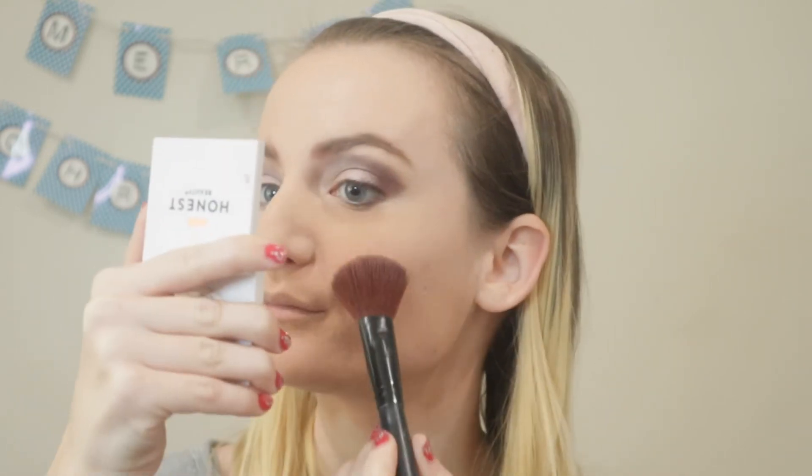I'm going to take my Honest Beauty Creme Blush in the color Coral Peach and use my Shani blush brush — this is brush number 29 from the 32-brush set. I'm just going to apply this to the upper cheek.